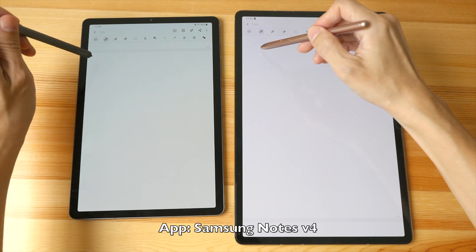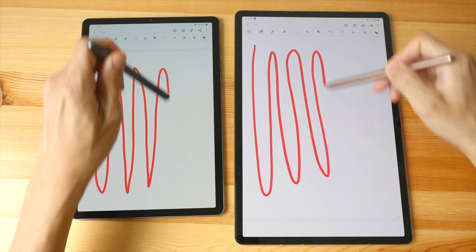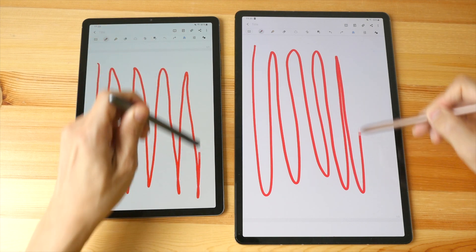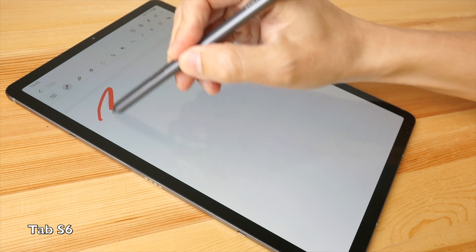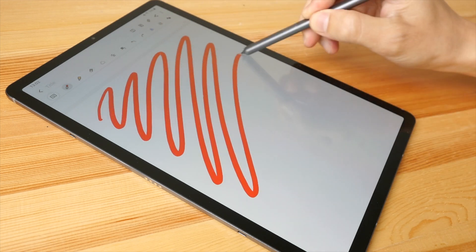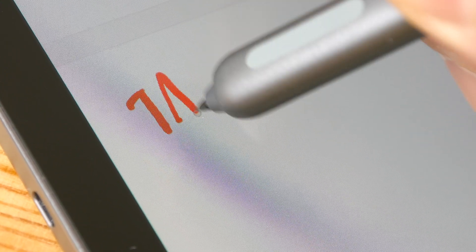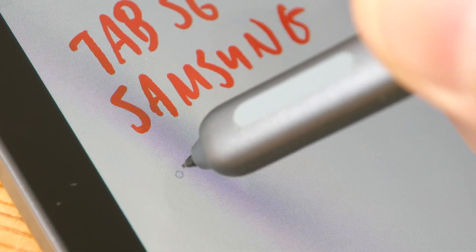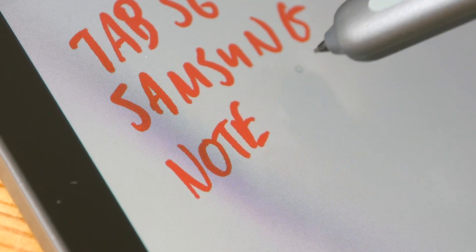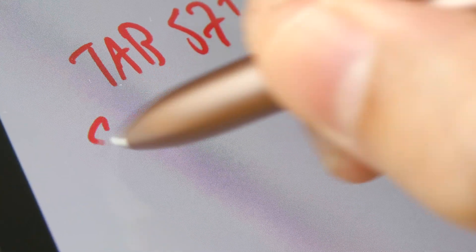With Samsung Notes, the latency is much better — noticeably better compared to Wacom Bamboo Paper. The gap between the pen tip and the line is very minimal, and together with the 120Hz refresh rate the writing experience is really good. On the Tab S6 the gap is also smaller, but the line appears bit by bit, not as fluid. The difference in latency is quite subtle and most obvious when drawing long sweeping lines. On the Tab S7 I can definitely see it's more responsive.